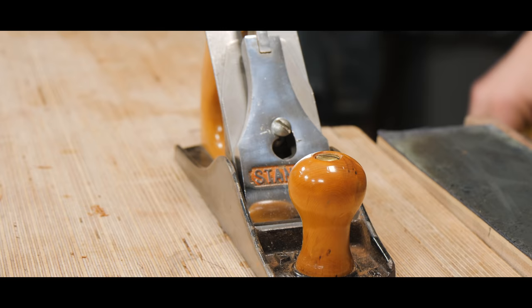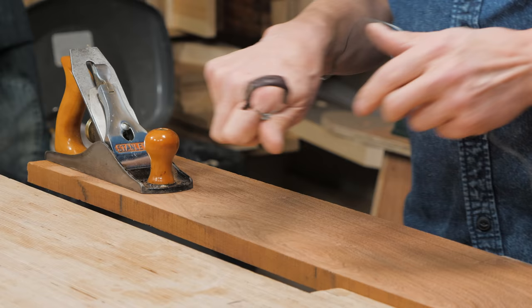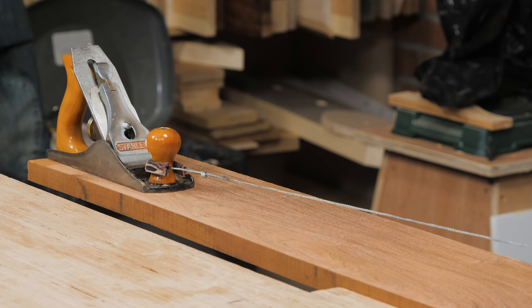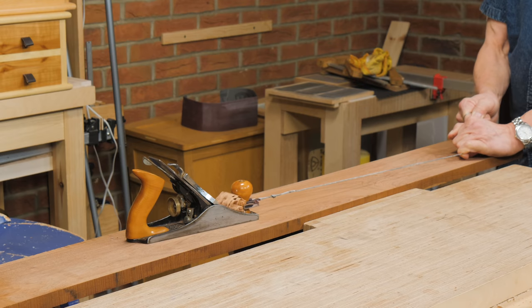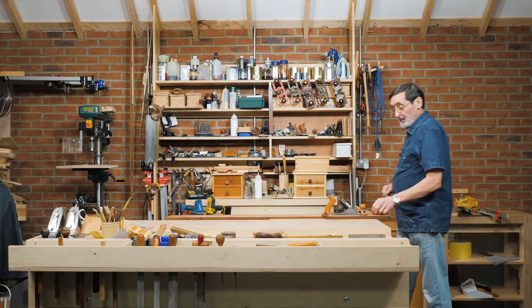I've resharpened and reinstalled the blade, set it as similarly as I can to before. Let's see whether there is any difference. I give it a quick wrap and pull — and look at this. The plane pulls itself to task and takes the shaving all the way along, simply based on sharpening. Nothing else, no downward pressure — the blade is pulling itself down.